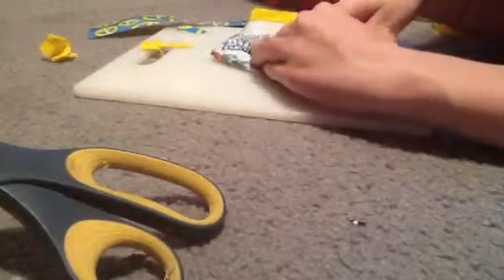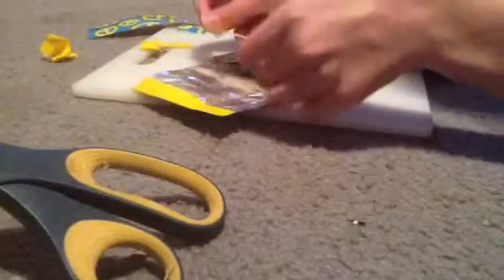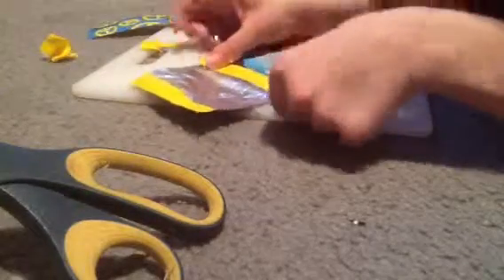You're going to adjust it and put the two juice pouches like so. Now you're going to put a piece of tape and just stick it down — you just stuck that down like so.